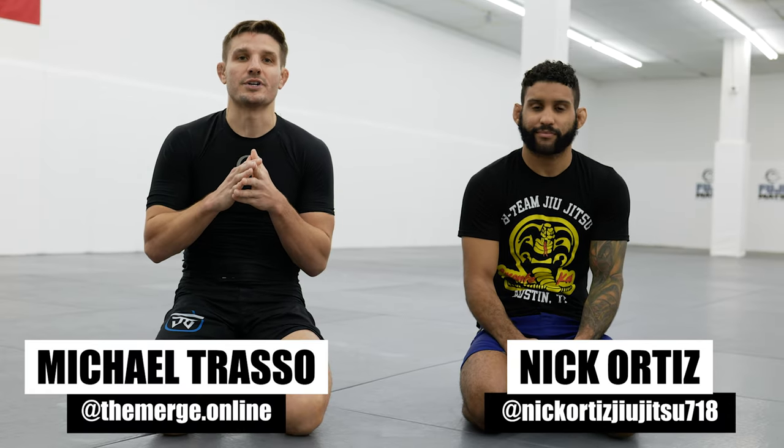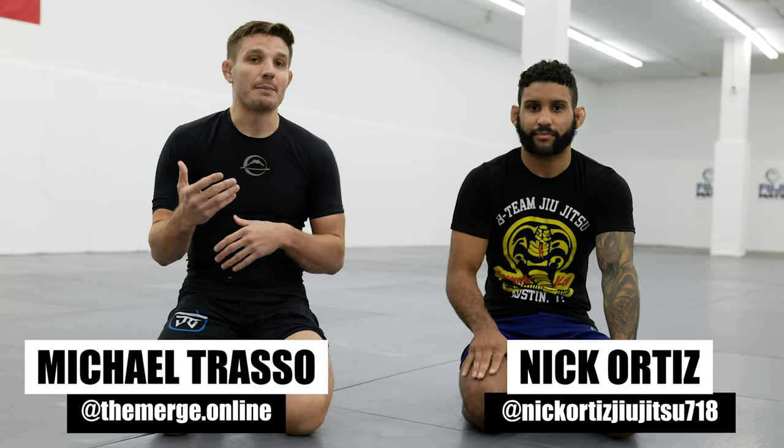Welcome back to The Merge, the wrestling guide for Jiu Jitsu, powered by Fuji Sports. I'm here with one of B Team's instructors, Nick Ortiz, and he's going to walk us through a single leg defense that he likes to use.